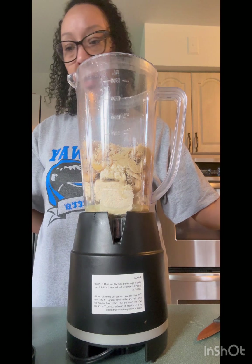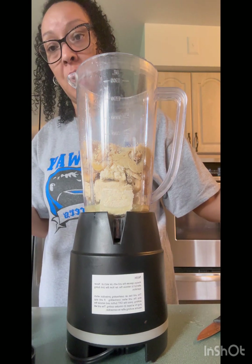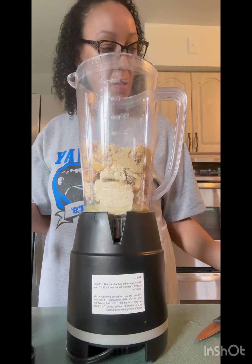And then you have your almond milk to thin it out if you need to.